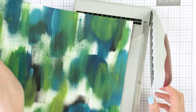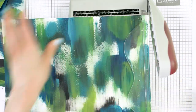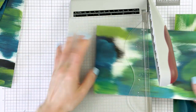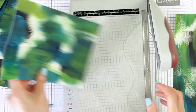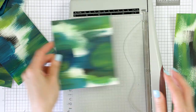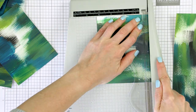From here I can trim my backgrounds to size. I typically make A2 cards so I'm going to cut these to four and a quarter by five and a half inches, being mindful of the pattern as I cut. If there's a particular part of the background that I like, I make sure to keep it in the frame. One sheet gives me four backgrounds for my cards — quite a lot.